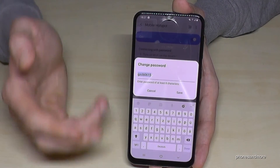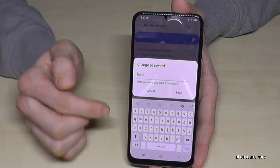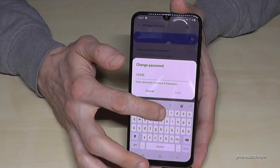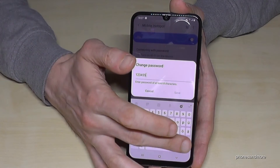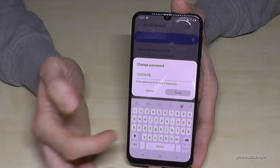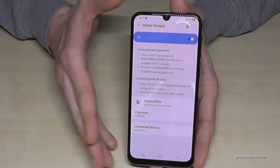So 'Galaxy M30s' is a bit easier as a name. If you want to change your password, tap here. I would recommend a secure password, but for this test I'll use a simple one. The password must have at least eight characters — that is written here as well. Go and save. Now let me show you how it works in a test on the phone.